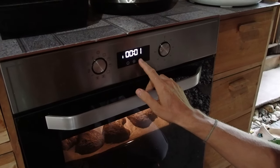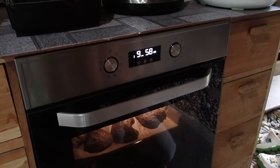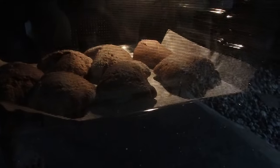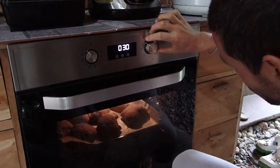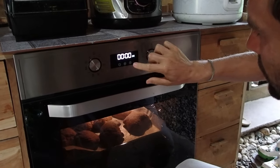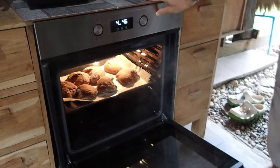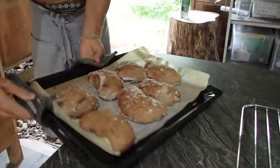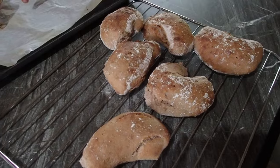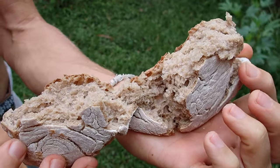Set the timer for 10 minutes. You don't have to use the oven timer — any timer will do. You can see them rising already. After the first 10 minutes, go down to 200°C and put another 10 minutes on. First batch ready — the best sourdough buns in Thailand!